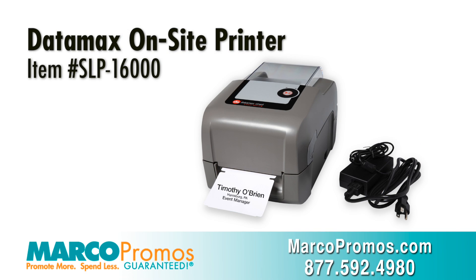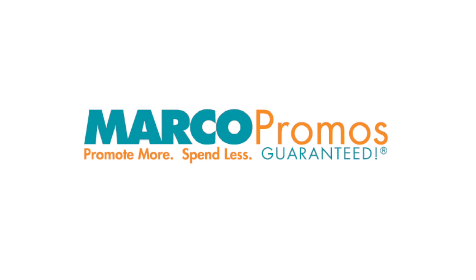It is item number SLP16000 on marcopromos.com or call 877-592-4980. Remember, promote more, spend less, guaranteed with Marco.